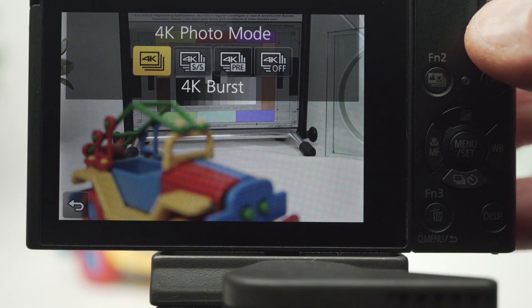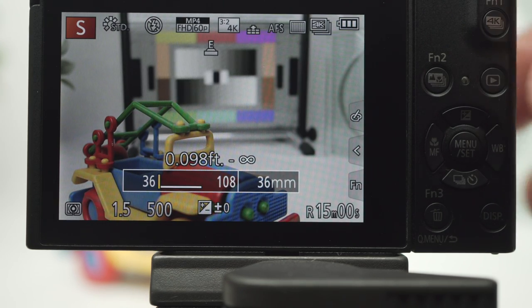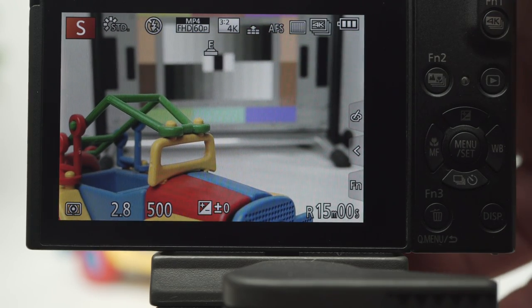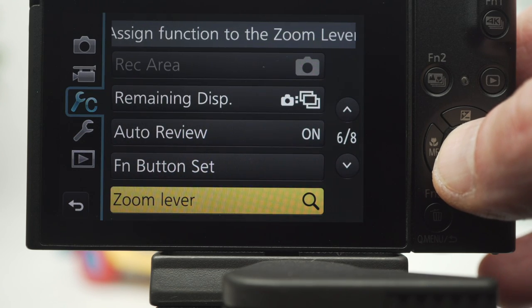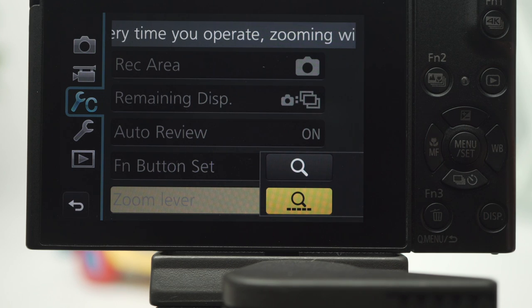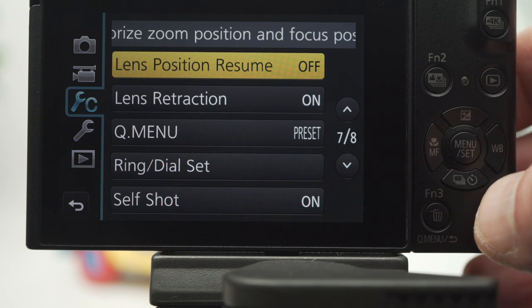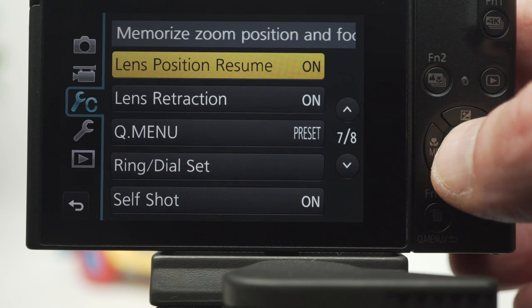The field of view is cropped — in 4K it's the equivalent of 36 to 108mm. Incidentally, the zoom lever is variable. Use the lens ring for a stepped zoom, or use settings page 6 to change the lever's behavior to stepped. Another option I like: lens resume returns the lens to its previous focal length setting when the camera is powered on.